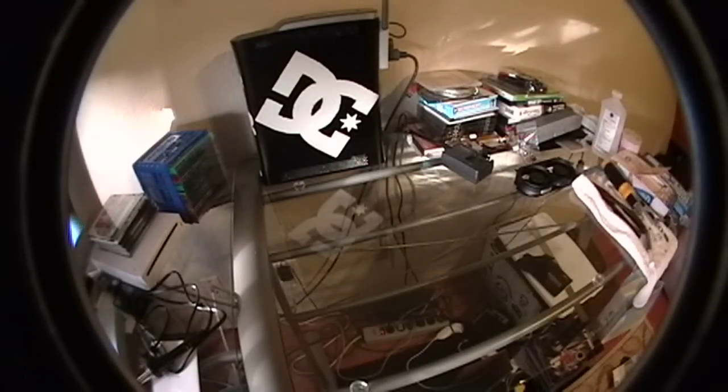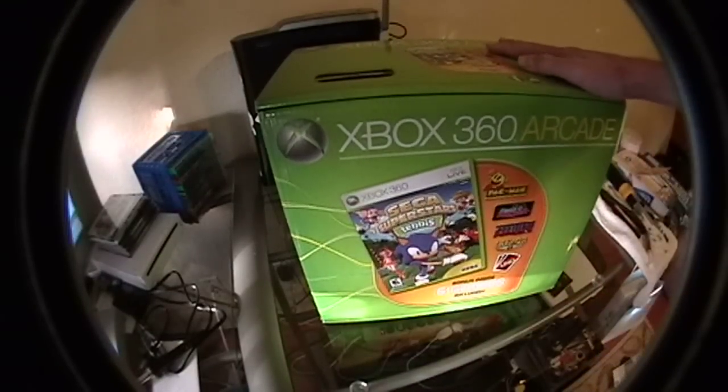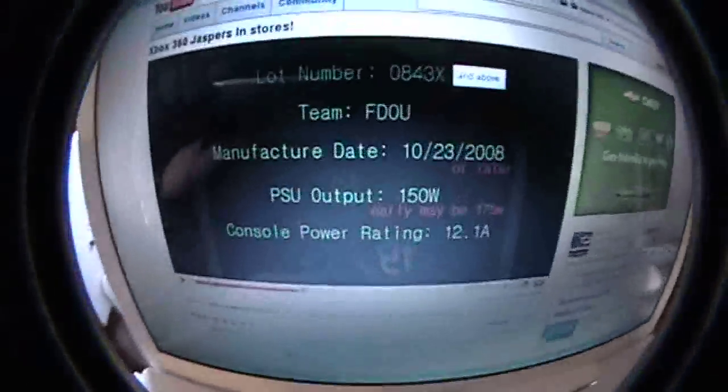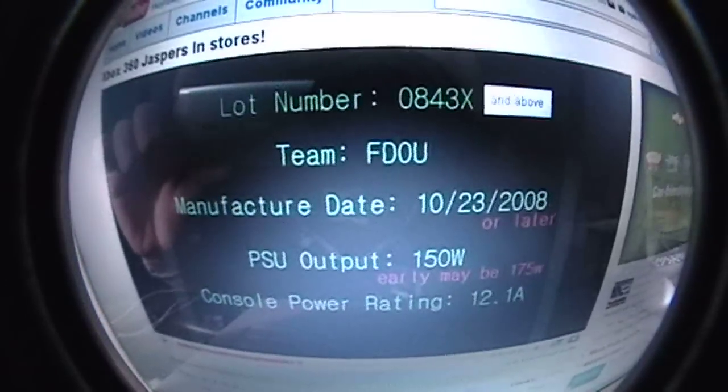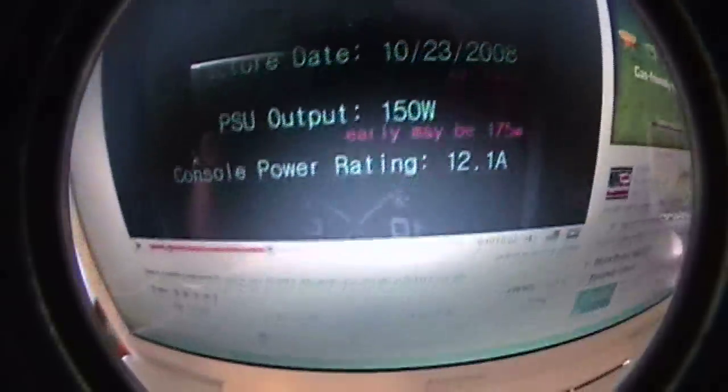I went to Best Buy today, got me a new system. I've been looking online. Also, my MacBook crashed — I'm running XP in Boot Camp right now. I saw this video about the Jasper chip, this is a lot number, that and above, team and manufacturer date, all that stuff.